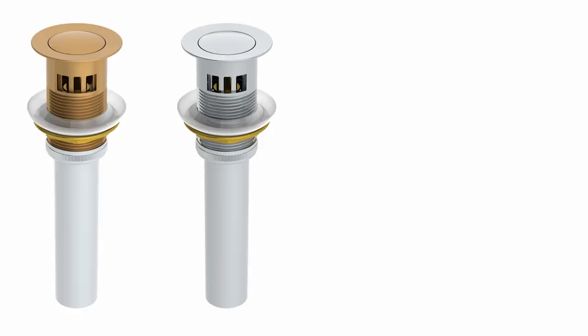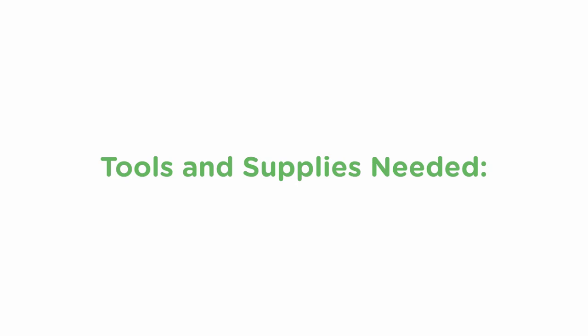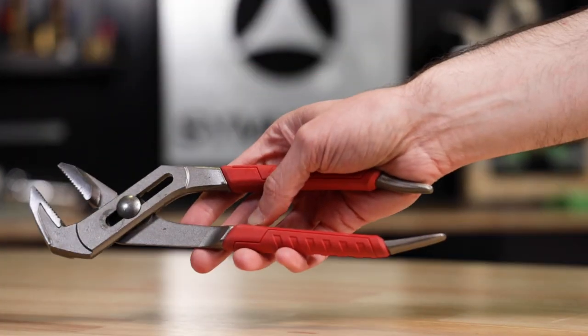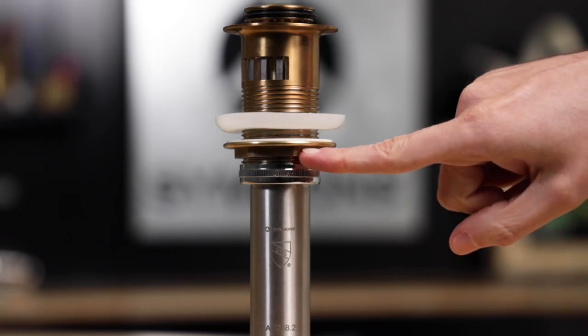Brushed bronze, chrome, matte black, and satin nickel. Let's take a quick look at the tools and supplies needed and then we'll run through the installation process. For supplies we'll only need a couple of things: plumber's putty or silicone depending on your sink material and a small piece of sandpaper or emery cloth. For tools you'll just need a good pair of plumbing pliers that are large enough to grip the drain nut and some rags or paper towels.